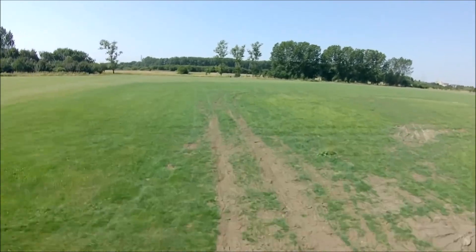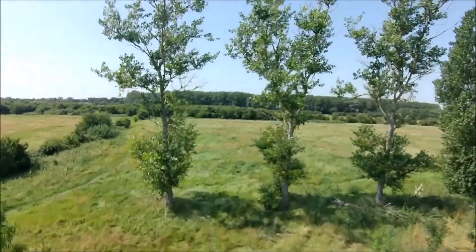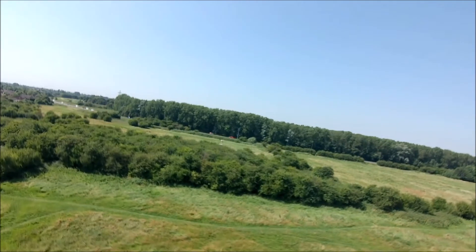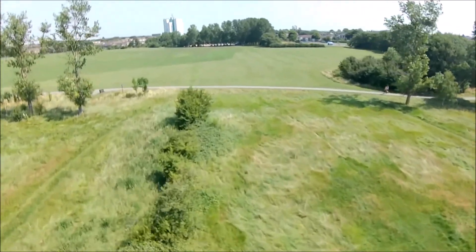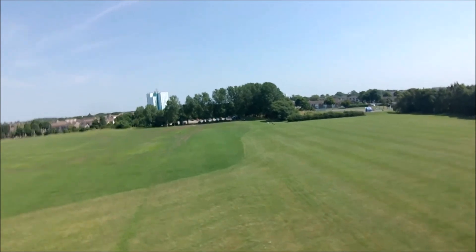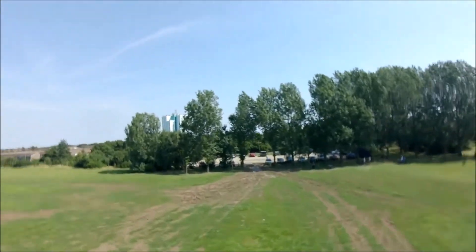You see that little shake? There's a small wobble there — you'll see it again. That's what happened after the crash: I changed the props and all of a sudden she's shaking and wobbling. You can really see it there when I come back across the field. So you have to figure out: why is she shaking, why is she wobbling all of a sudden?